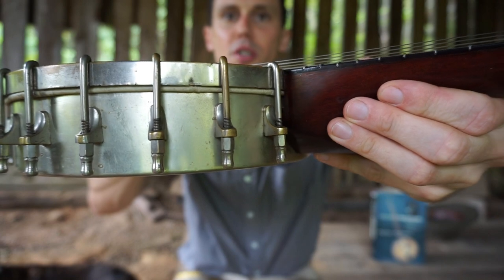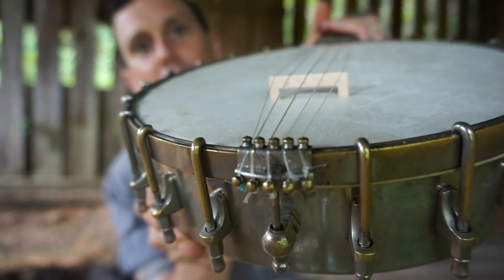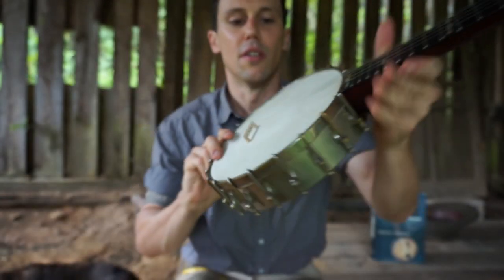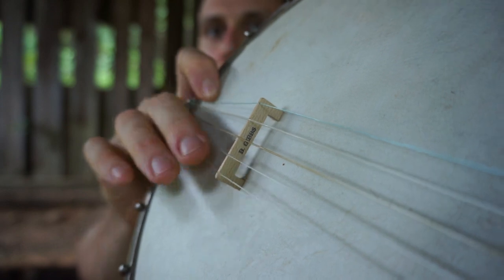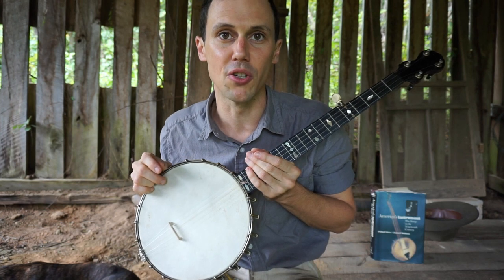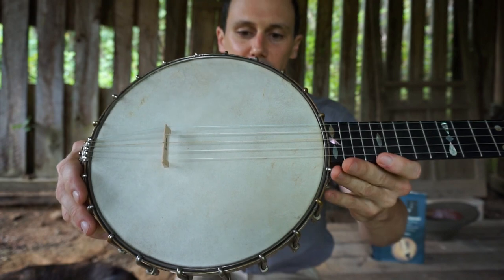Everything else on this banjo is pretty daggum original — it appears to have all of the original hardware. It's got a really nice tailpiece — what's called an elite tailpiece, sort of the precursor to the no-knot I believe. And I've got a correct solid maple, very light bridge. This is a copy of a Gibbs banjo bridge, made by Joel Hooks up in New Hampshire. I highly recommend Joel Hooks — he's really making the best, most authentic historical bridges for these instruments. His website is banjothimble.com, and you can get this lovely bridge or he has lots of other options.